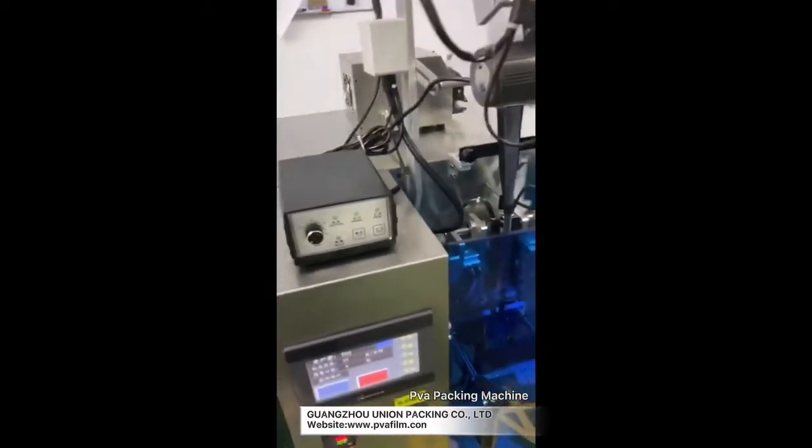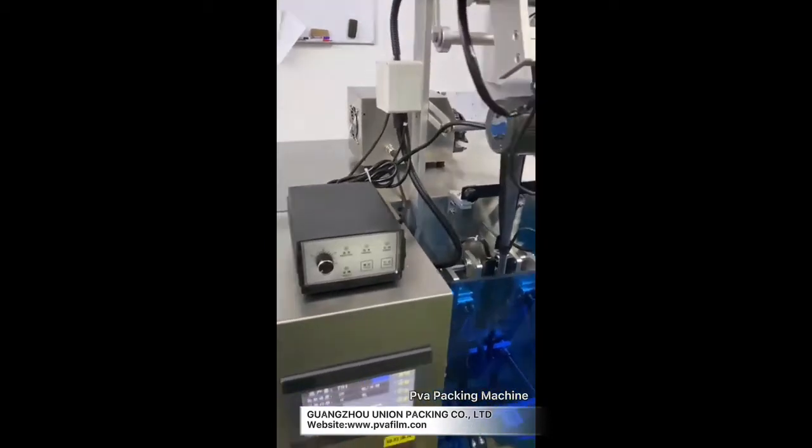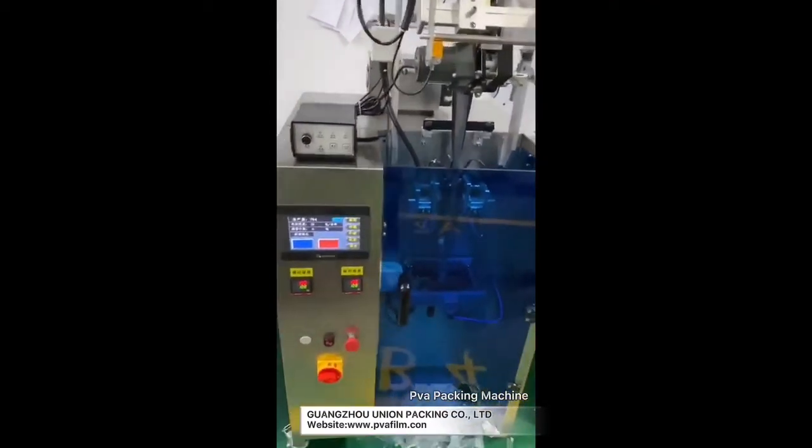If you want to change the value of each bag, you can change the distance of the pump. Let me show you how to adjust the liquid one — the function is the same.